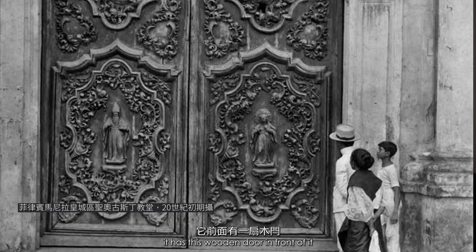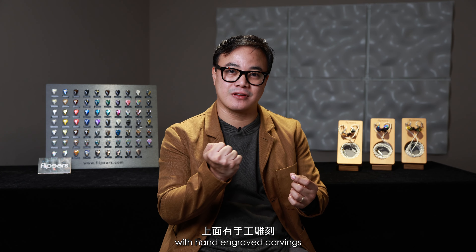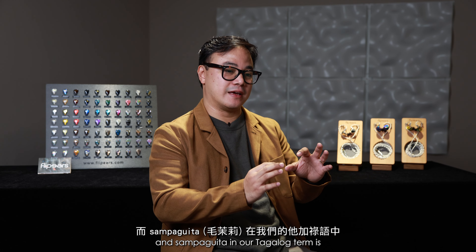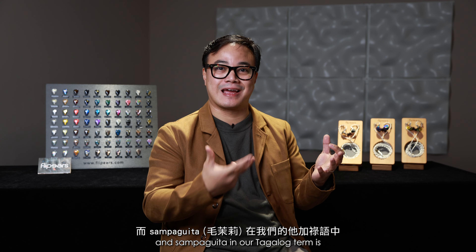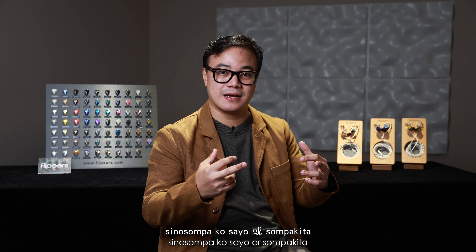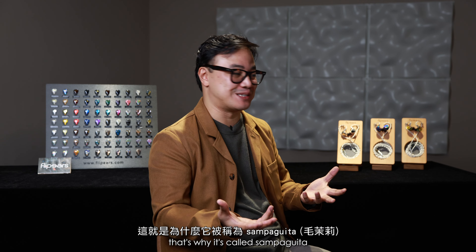The inspiration behind this is the 500-year-old church in Intramuros, the San Agustin church. It has a wooden door in front with hand-engraved carvings. The flowers there are called Sampaguita, and Sampaguita in Tagalog is derived from the word 'sumpa' — 'sino sumpa ko sayo' or 'sumpa kita' — that's why it's called Sampaguita.